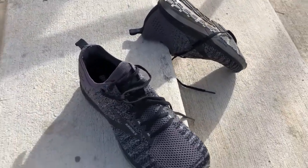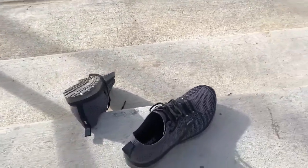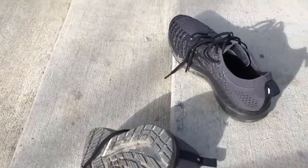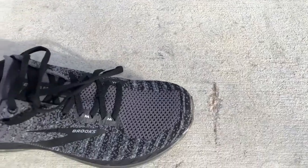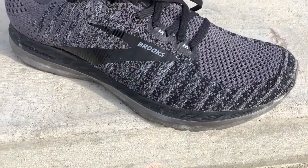And gosh, they look really good, don't they? Like, look at this shoe — it's a good looking shoe. Of all my shoes, and it's an embarrassingly large collection, these are my wife's favorite. And her opinion means a lot, although to be honest, it's really not hard to beat a big ol' clunky pair of Hokas.